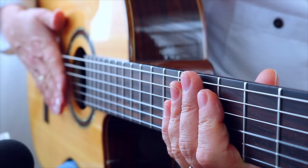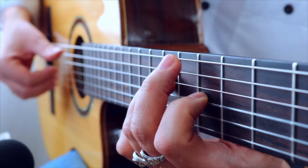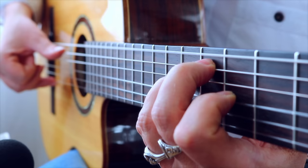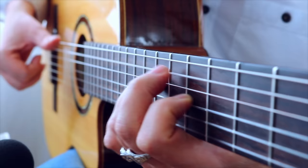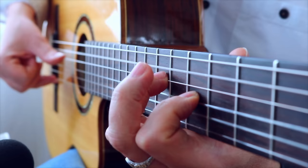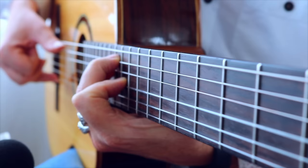Always practice this basic arpeggio technique in slow motion. You can improve your accuracy, hand stability and speed a lot. Now let's try another chord progression — it's basically A minor and E7, A minor and E4 to 5.